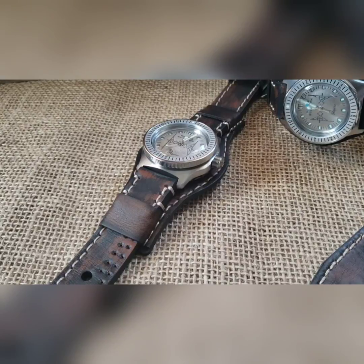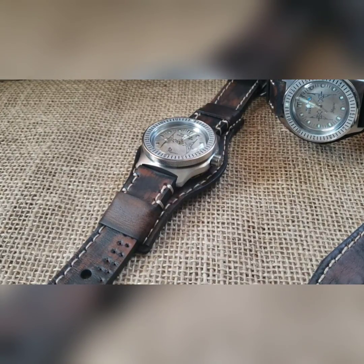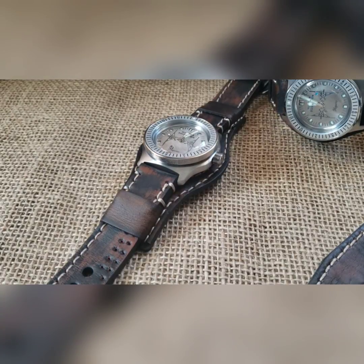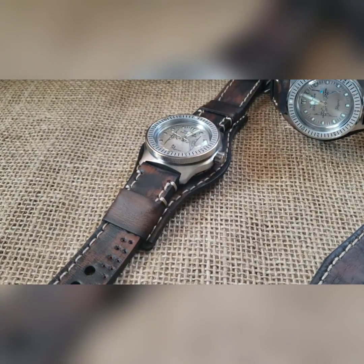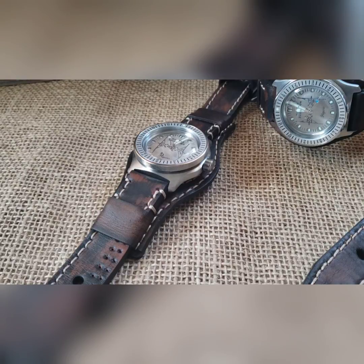This is take number two on this build's video. The first time I did it I really messed up halfway through, so good times. We're going to try this again and you won't even know, other than me telling you.